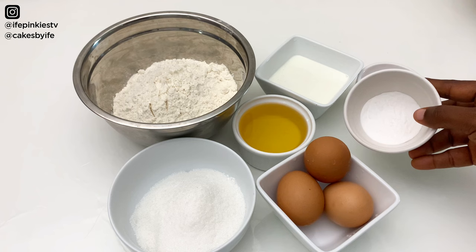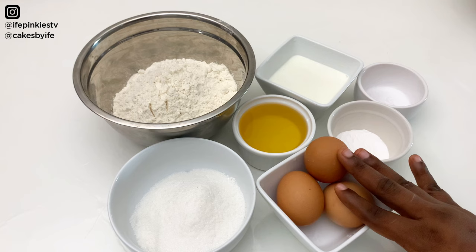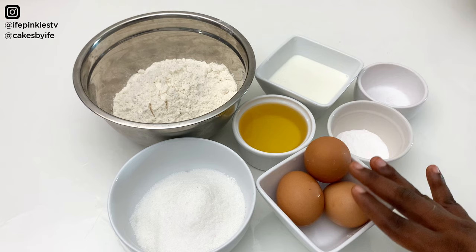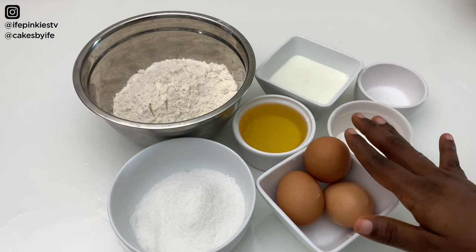I have one tablespoon of baking powder, though you can use as low as two teaspoons. We have three medium-large eggs, which will give you about 200 grams without the shells — so use 200 grams or just three medium-large eggs. For oil we have 125 grams.